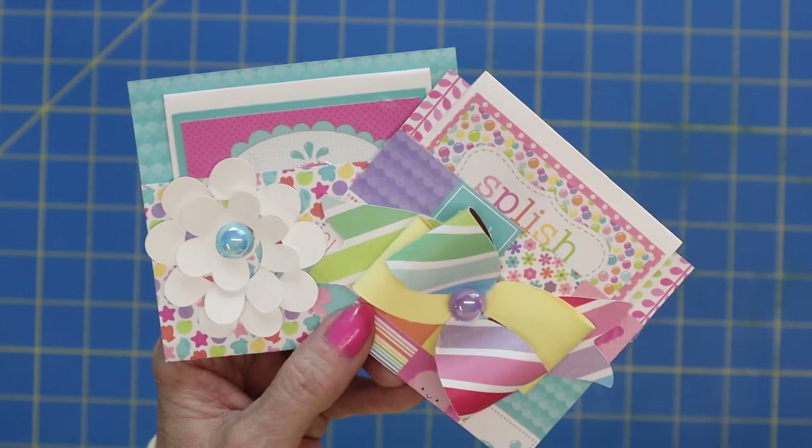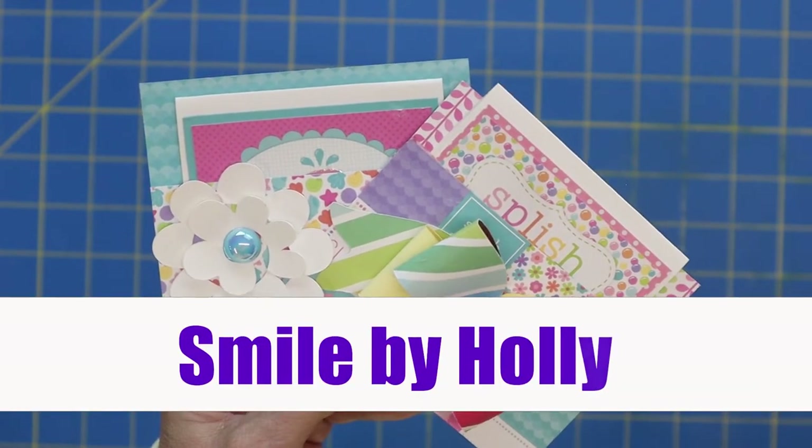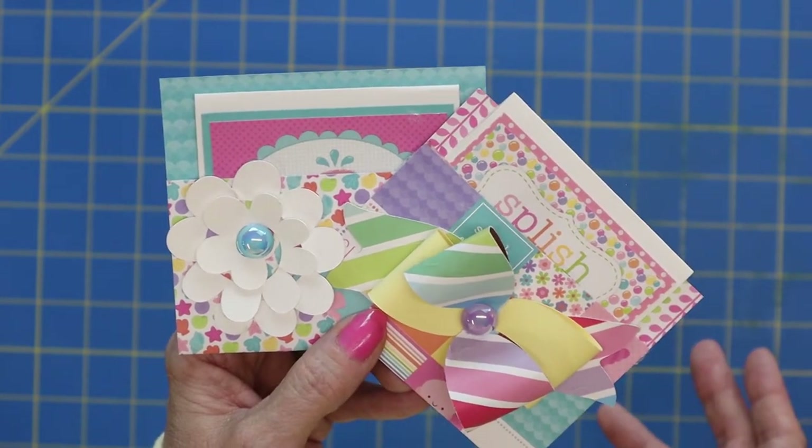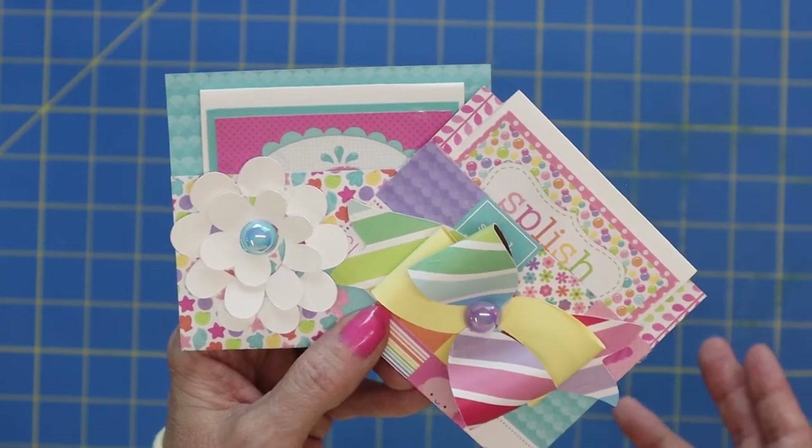Hi everyone, it's Holly. Thanks for joining me on my channel, Smile by Holly. It's great to have you here and I just wanted to do a quick process video to show you what I was making today.